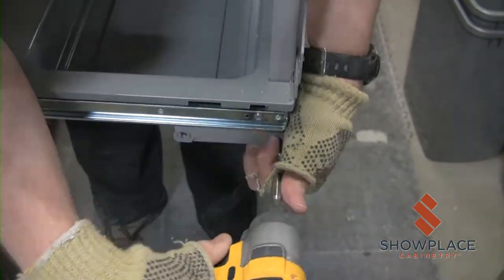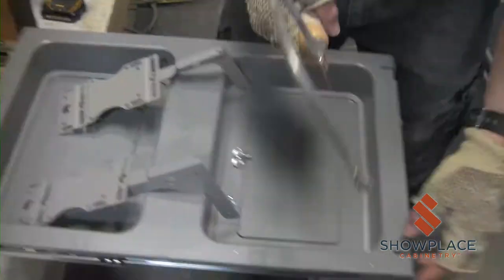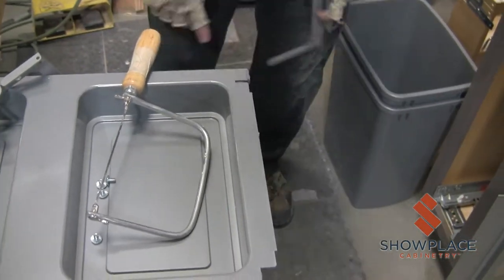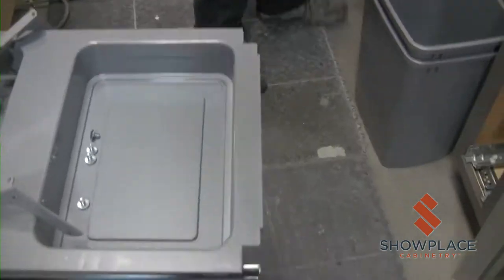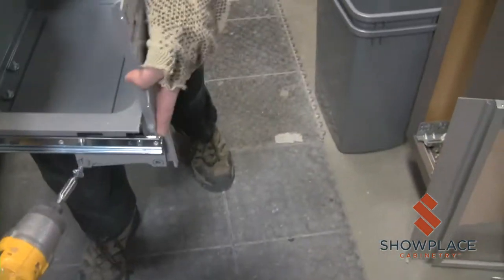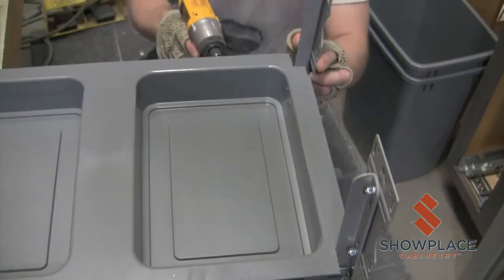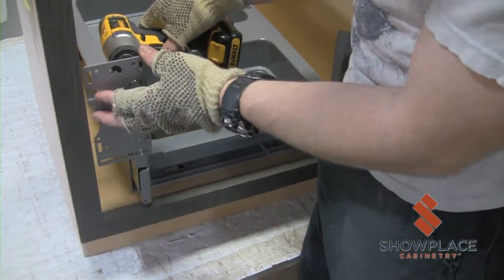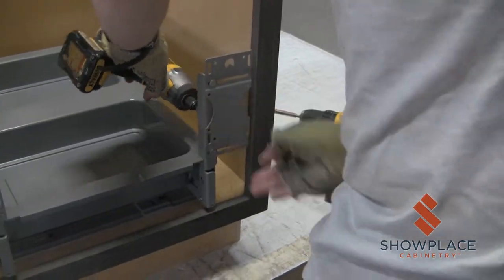For doors with 2 and a quarter inch wide styles, a modification must be made to the kit. Remove the door mounting brackets from the unit. Cut the outer metal tabs as shown in the video. Switch the door mounting bracket to the opposite side of the unit so it can extend further out, then reattach the mounting arms. Loosen the bolts on the mounting plates. Adjust the plate so it is approximately 1 eighth of an inch away from the inside frame of the cabinet opening, then tighten the bolts.